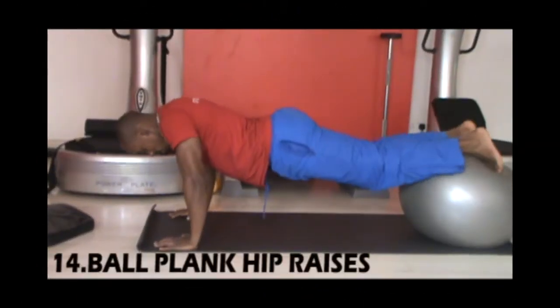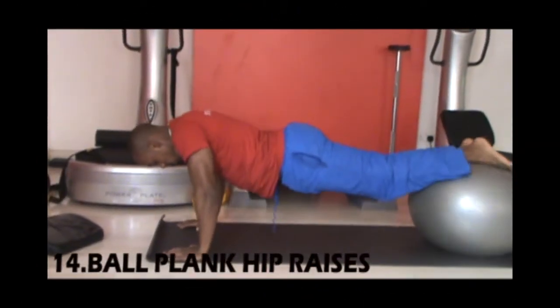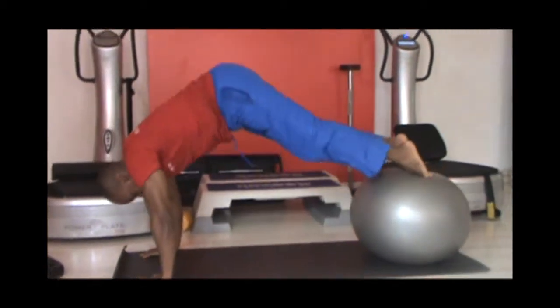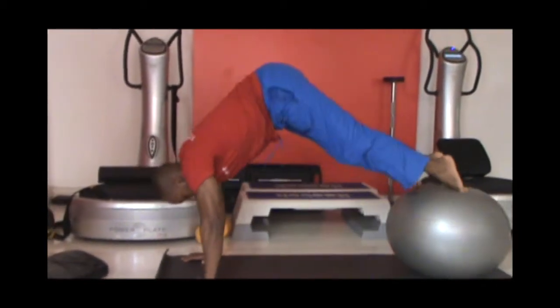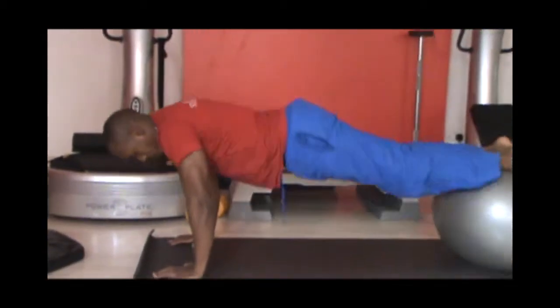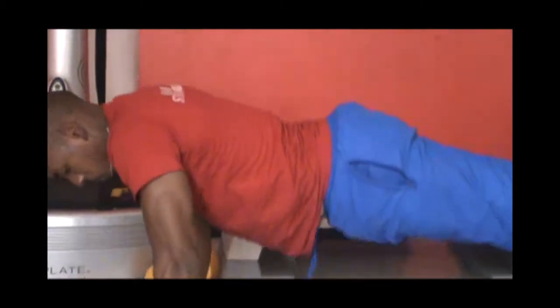Our next workout will be a ball plank hip raise. In push-up position with your core tight and your feet on the ball, raise your hips up, breathe in and lower to starting position, breathing out. Keep your core tight and avoid hiking your back when you go down.